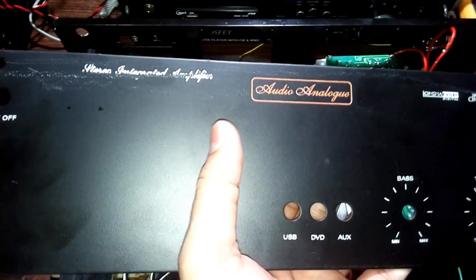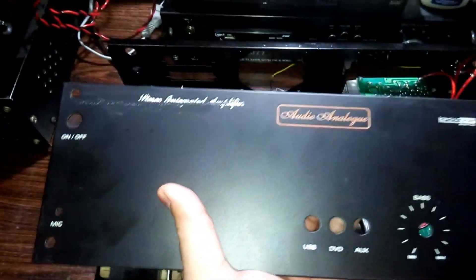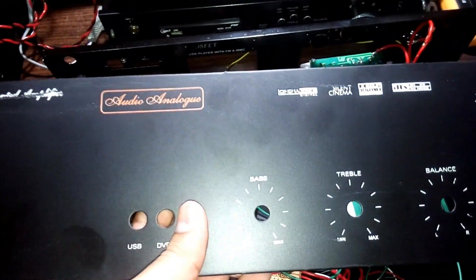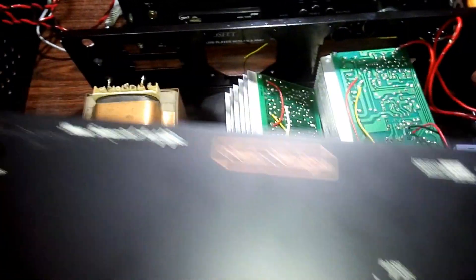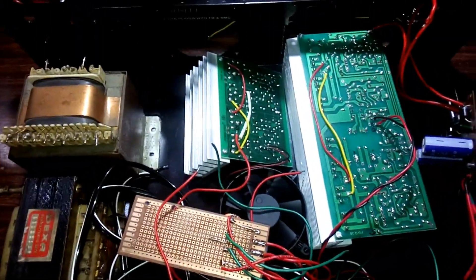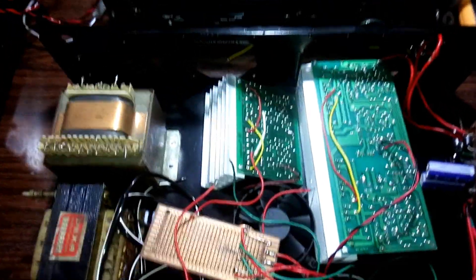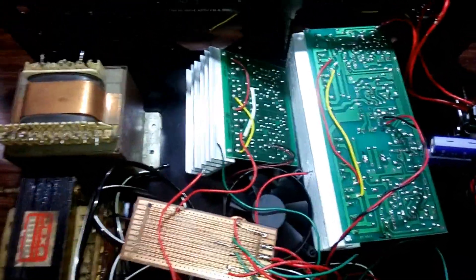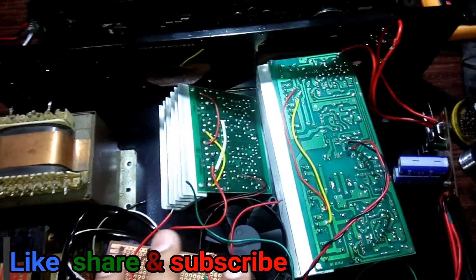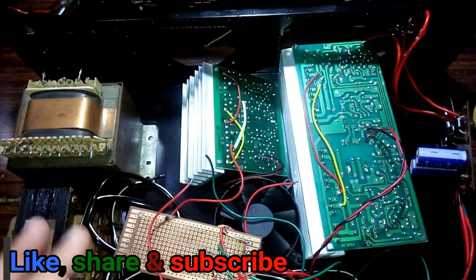The good thing is there's no provision for a USB kit because I'm not going to make it a studio amplifier with bass and treble. I'm going to make it a power amplifier, like a professional power amplifier. I like that, but I'm going to make it in my own way. Both channels are not going to be the same wattage.